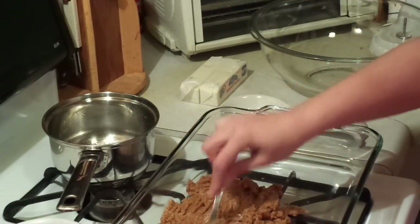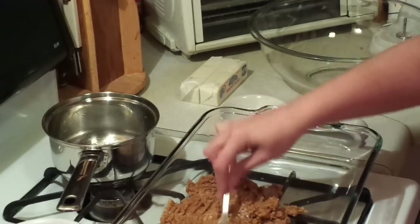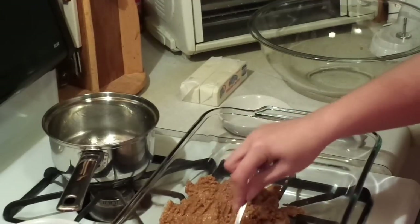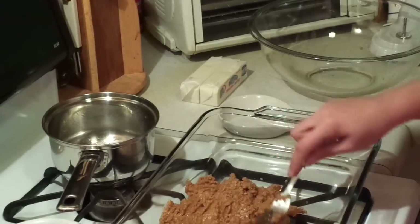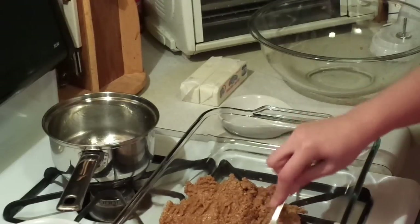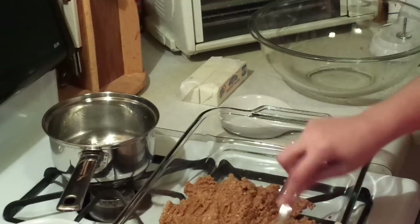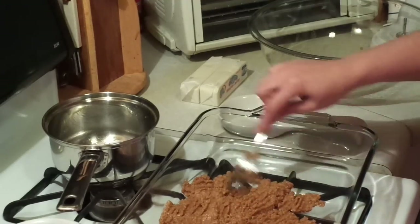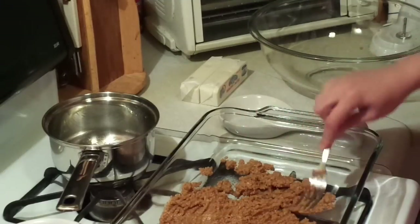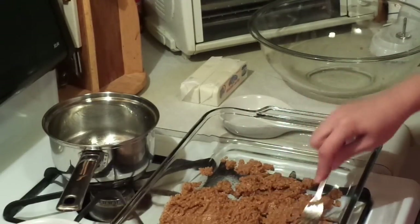I was taught this way by my aunt, who's wonderful. This is actually a recipe I got from her at a family reunion when I was like twelve. She's one of the best cooks on the planet, and I don't say that lightly. She's one of the greatest people I've had the pleasure of knowing, and I'm lucky because she's my aunt.